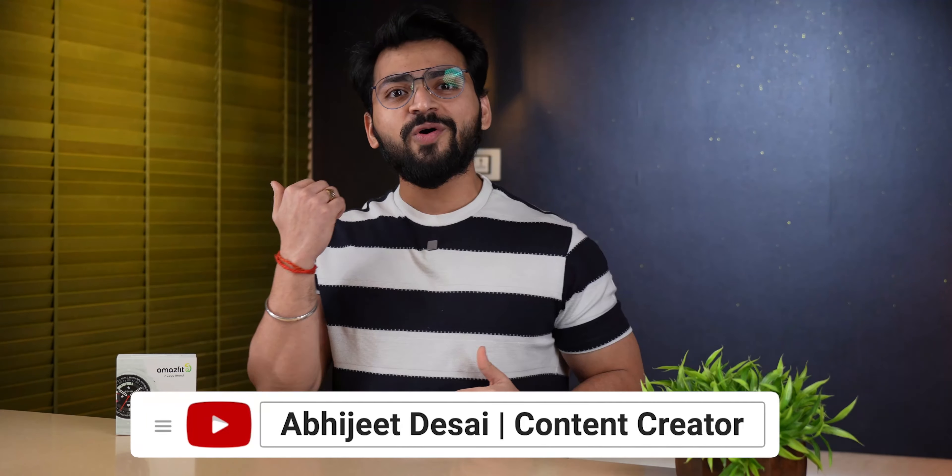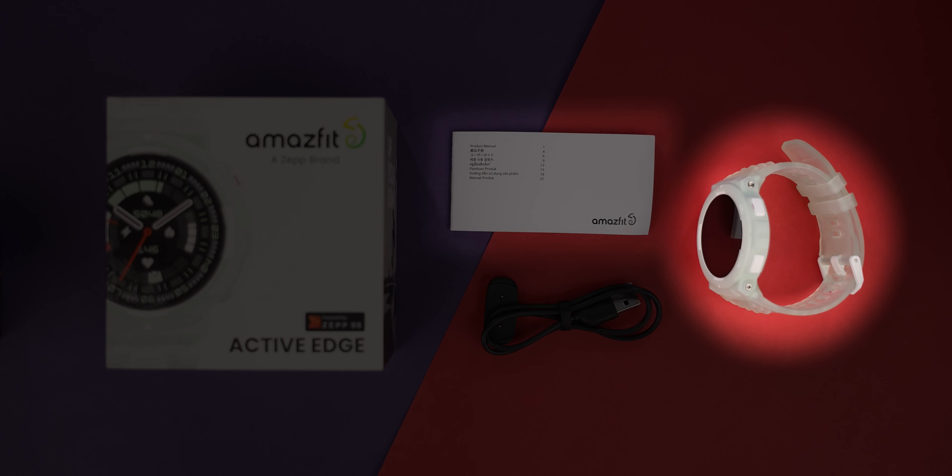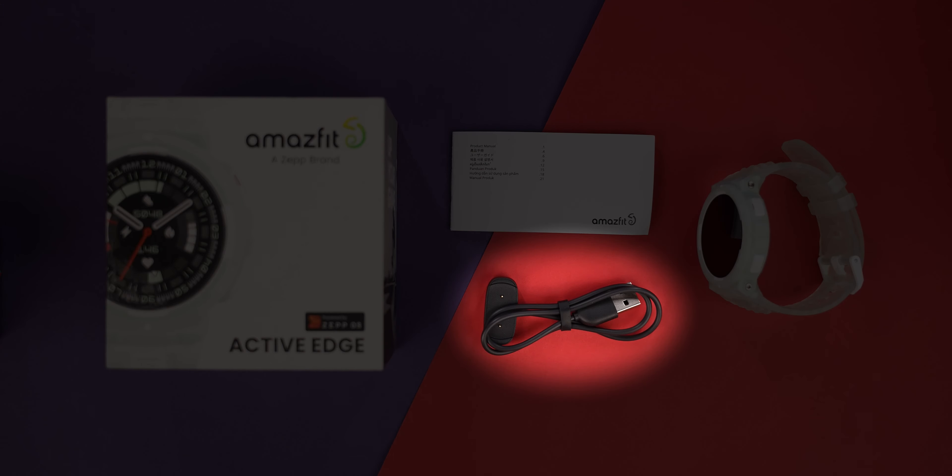Hello friends, my name is Abhi and you are watching Tech Unboxing. First of all, we will see the box contents. So you can see the box packaging — a smartwatch, paperwork, and a magnetic charging cable.